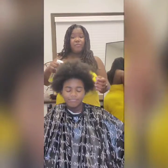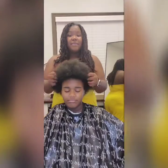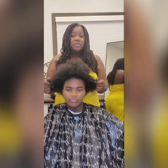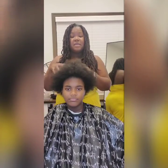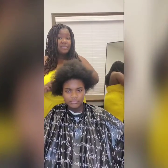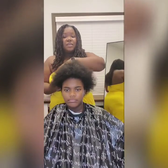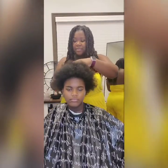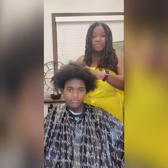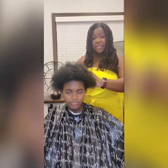Maintenance tip number one is don't over-shampoo your hair. There's no right or wrong answer to how many times you need to shampoo within the week, but signs of over-shampooing include dandruff, split ends, hair that's not as shiny as it used to be, and friziness. With Malia, she shampoos twice a week, which is excessive — she doesn't comb through her hair well, her scalp is really dry, and she has dandruff.